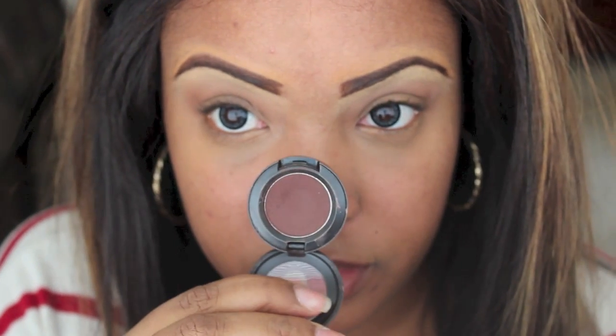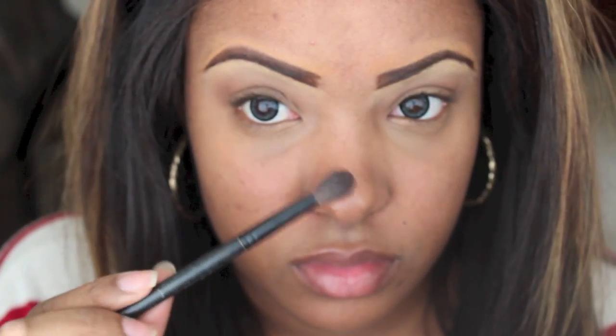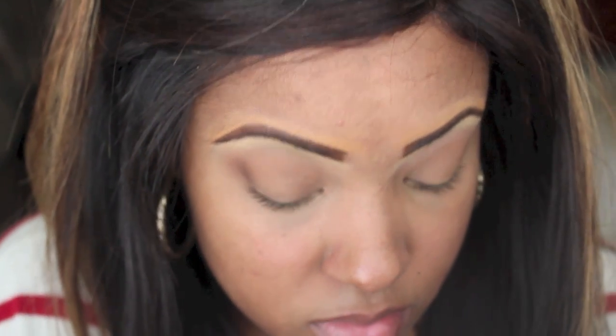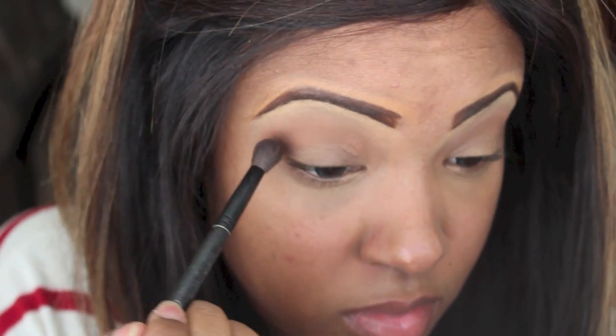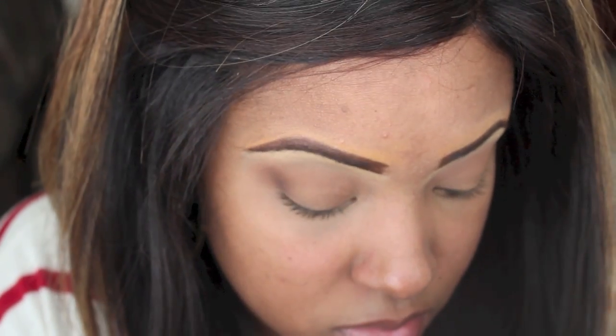Now I'm taking MAC Embark, and with the blending or crease brush I'm just going to be placing this right in my crease area, just making it more dimensional and more smoky — just putting some depth in there.